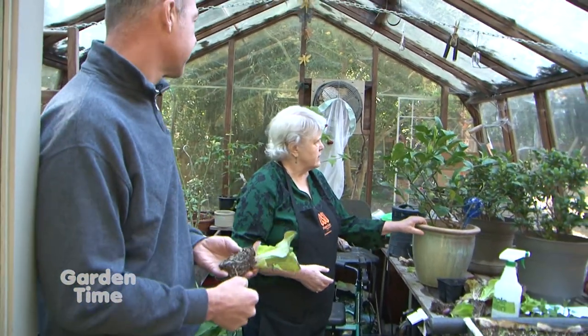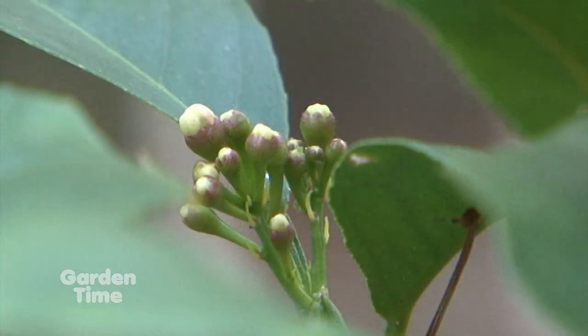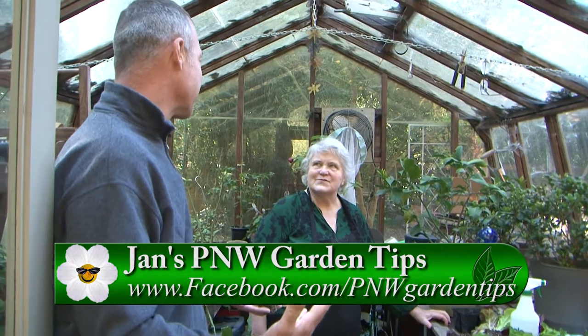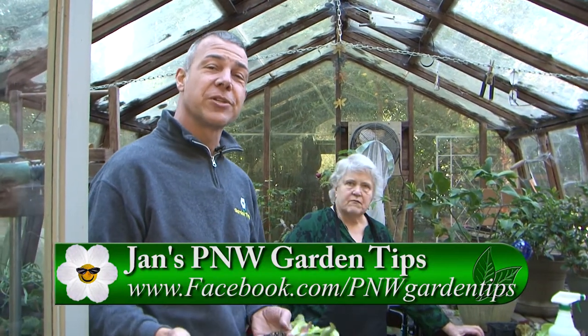The last thing we have here is the lemon tree. I cut it back some more and it's got tons of blossoms on it, so we'll just keep checking it — those blossoms are all going to be the fruit for later. It's a busy time of year to be in the garden, so it's great to have all of these tips. For more information on tips with Jan, go to the Gardentime.tv website. It's always a pleasure to be in the garden — see you next month!